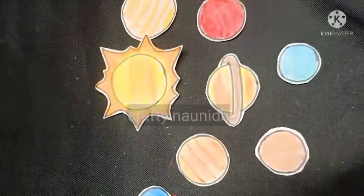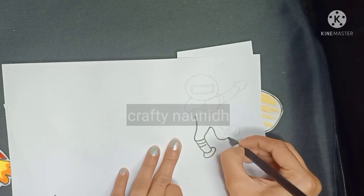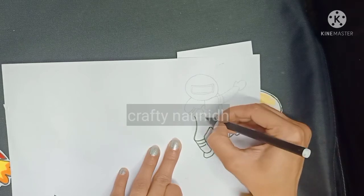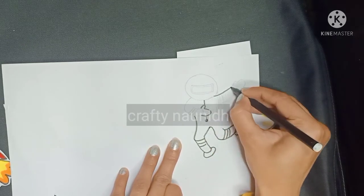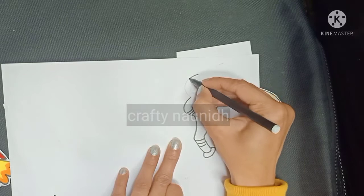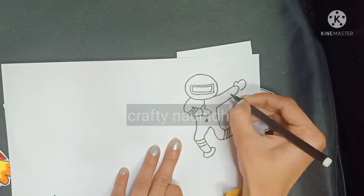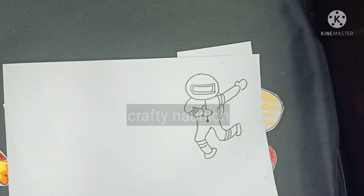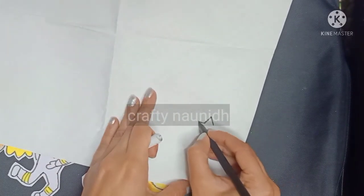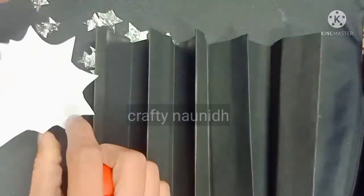All my cuttings are ready. Now I am making extra elements to give more finishing to the project. I have drawn two astronauts and two rockets — you can draw as many as per your requirement and as per your chart length. Draw the required pictures according to your black chart paper; they should not be too short and not too long. I have taken silver crepe paper to make stars.